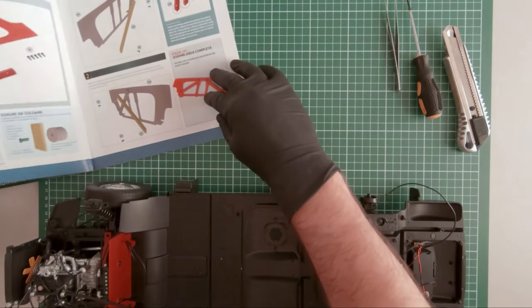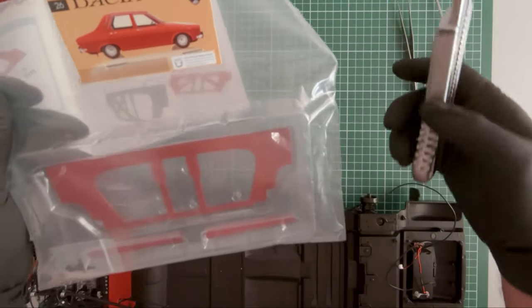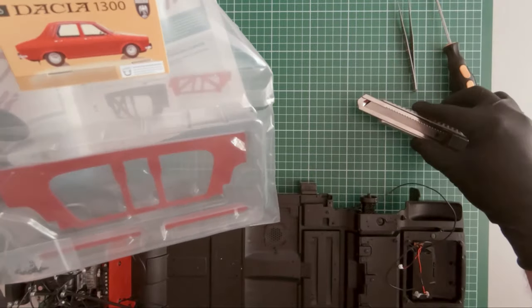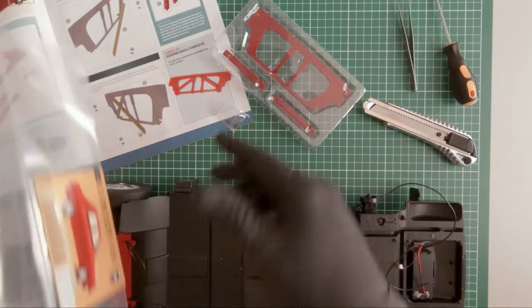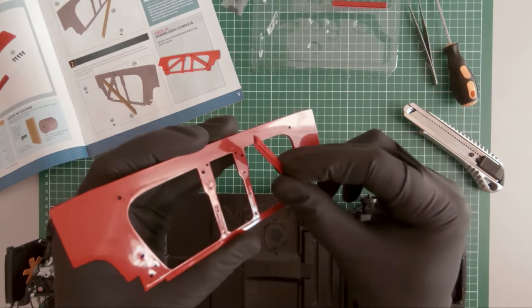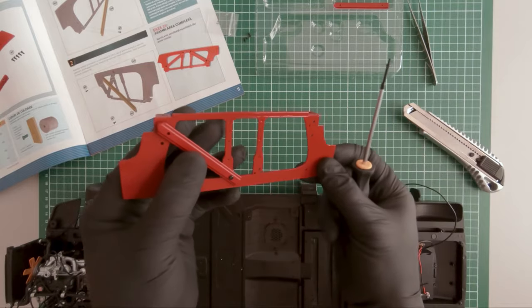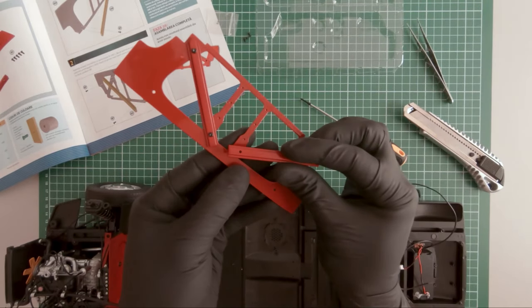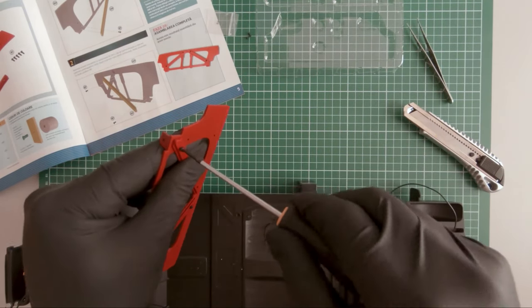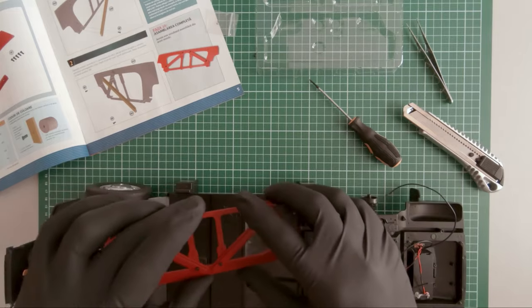Let's see what magazine 26 came with. Here are the parts. So these are all the parts of magazine 26.